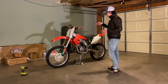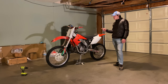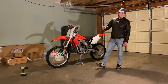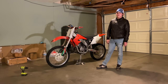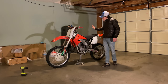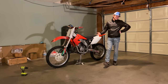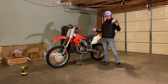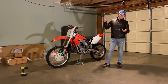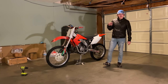All right guys, this is my 2003 Honda CR125 dirt bike. We just acquired this machine over in Palmdale, California from a good friend — got a homie hookup. We got it for $1,050. I'd say retail is about $1,500 to $2,000, so I think we did good.